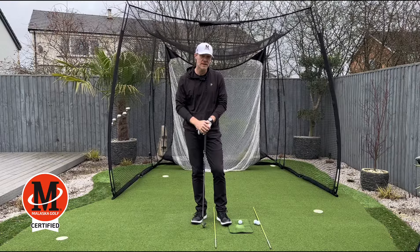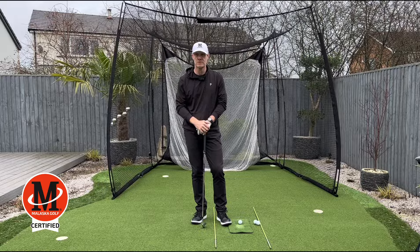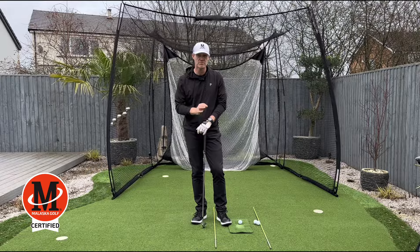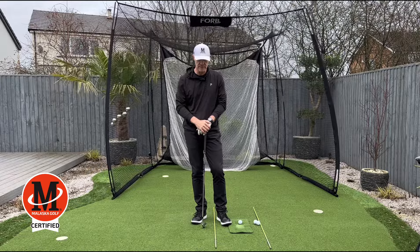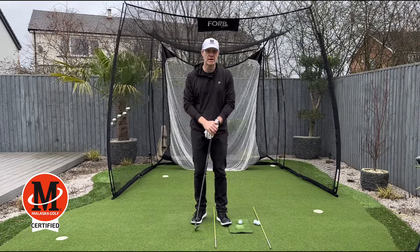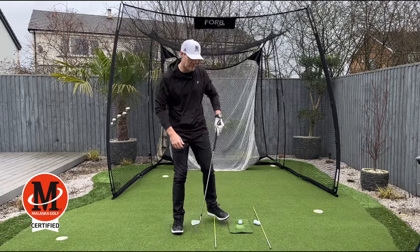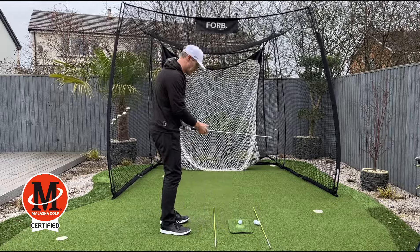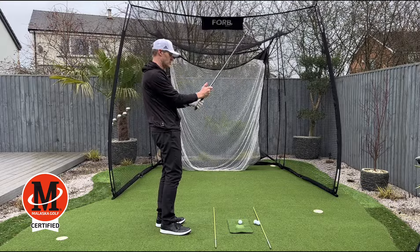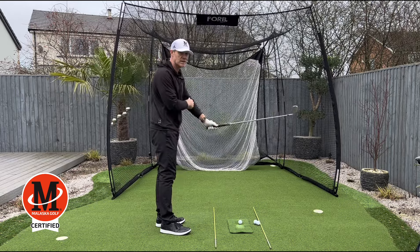Welcome back to the channel. This week I want to talk about a drill that I give to a lot of my clients, because one of the major faults we see in golf is where the hips invade the space of the hands and arms as they're swinging down — and the club as they're swinging down to hit the ball. It's the biggest fault we generally see, and people will call it early extension or loss of spine angle.